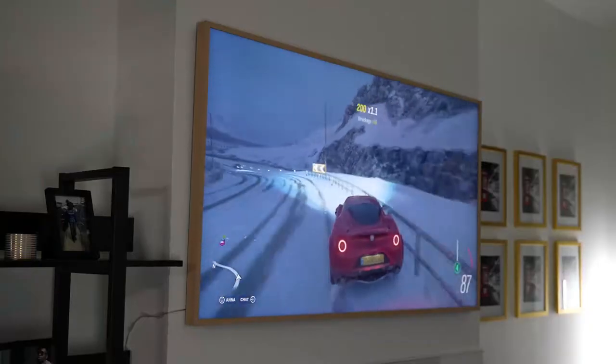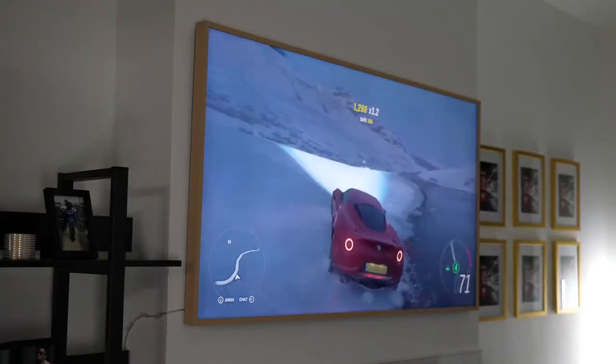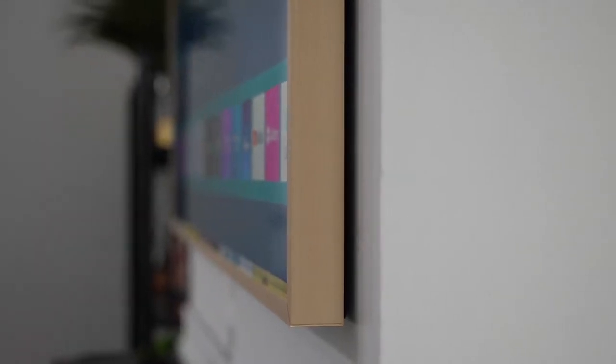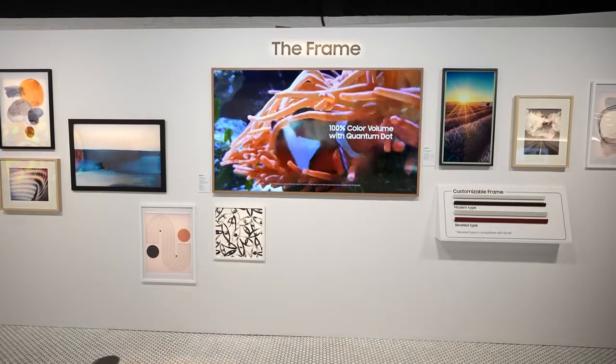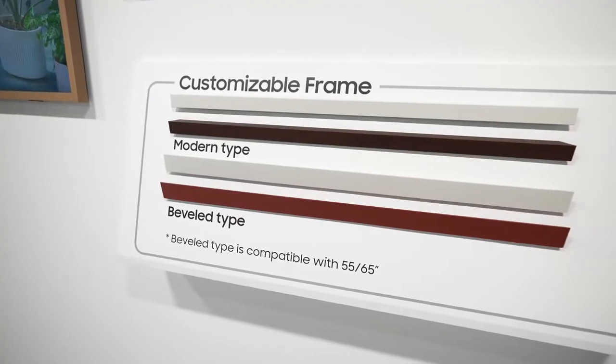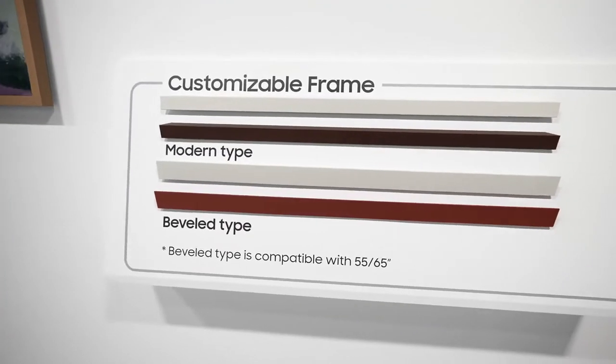Another feature I like that has nothing to do with gaming is the ability to change the bezels. I currently have a light brown bezel, but you can change it to black or other colors. In the 2021 variant there are more colors, which you can still use on the 2020 model, which is a nice touch.